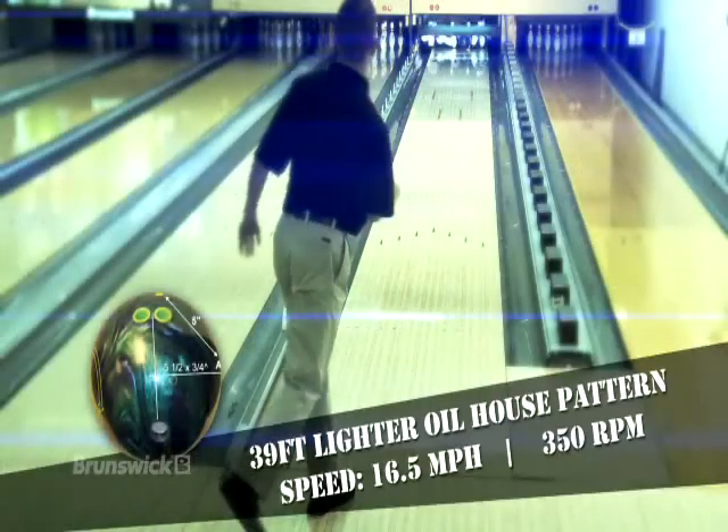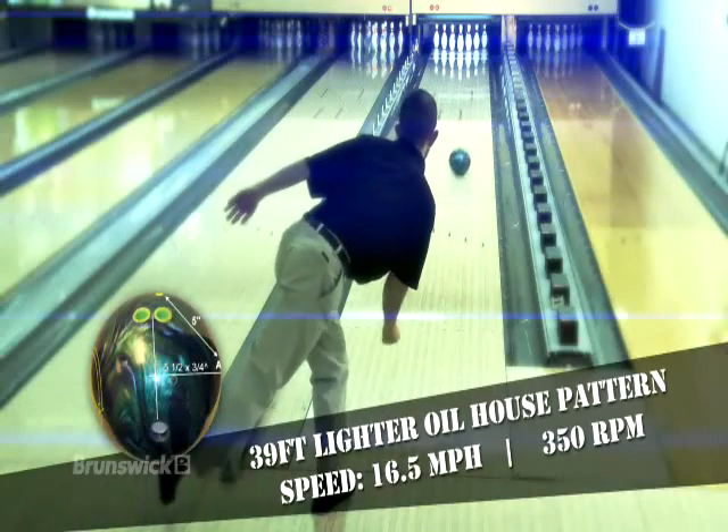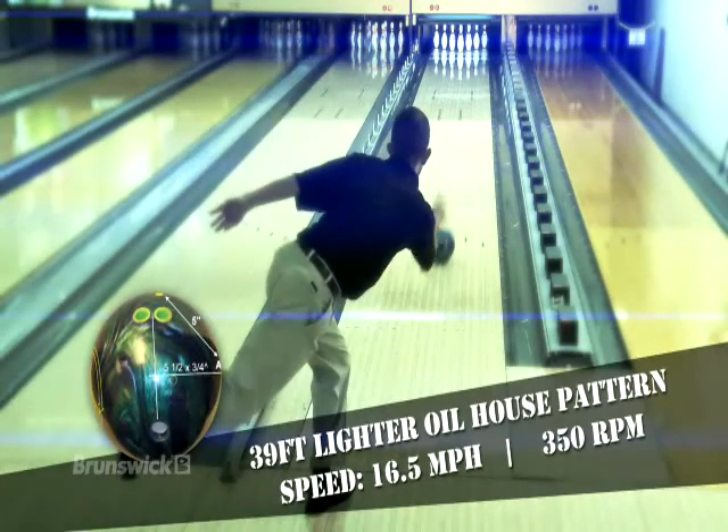Starting with the Karma Pearl, you can see the easy length through the heads and mid lane with a quick response to friction on the back end.